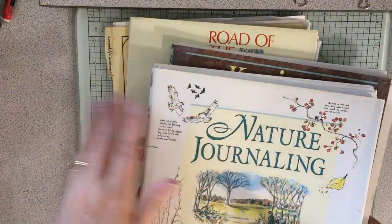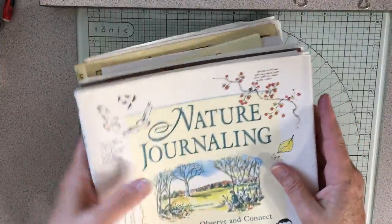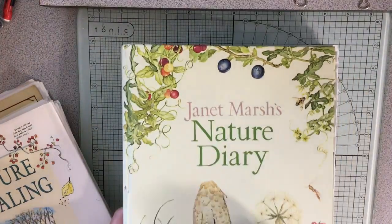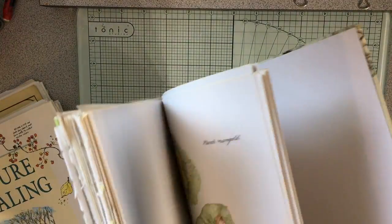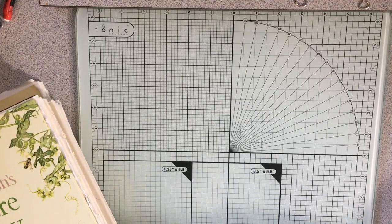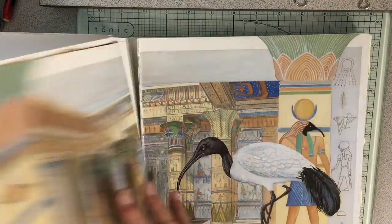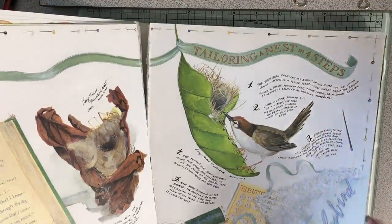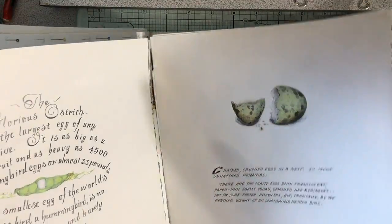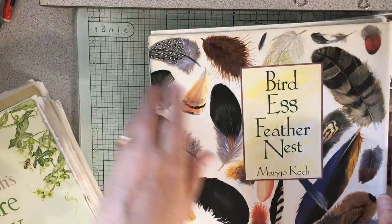I've got two books of the Nature Diary in this cover, so you already saw that. Then I have Bird Egg Feather Nest by Mary Jo Cook — I love this one because the pictures are so beautiful. It really makes some pretty, beautiful junk journal pages.